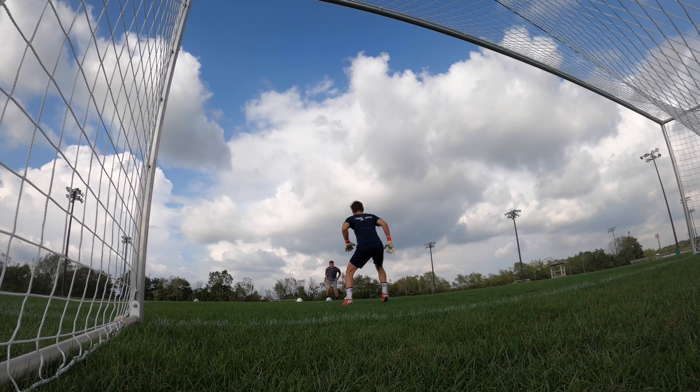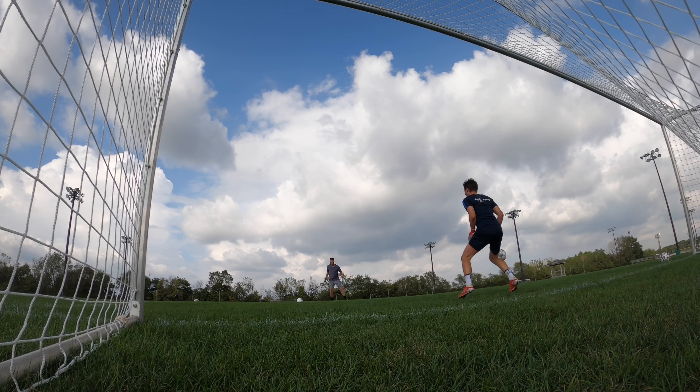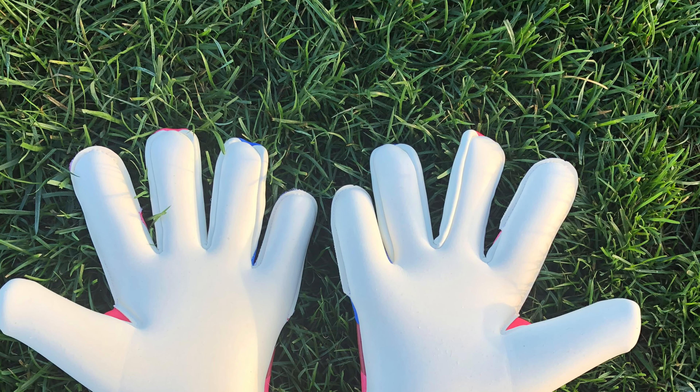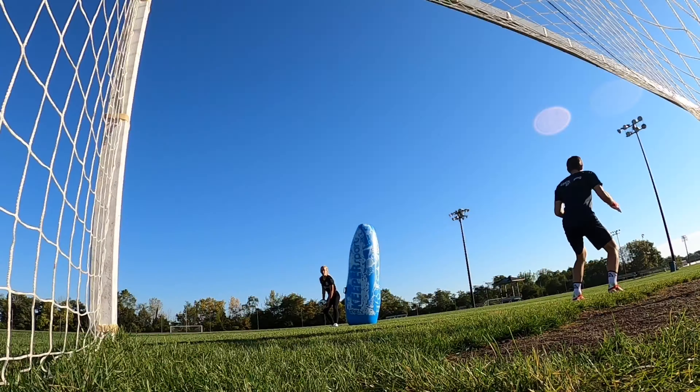The superior grip is a very soft latex and it did perform well in both dry and wet weather conditions. This grip is also used by many Puma professionals, such as Timo Horn at FC Cologne in the Bundesliga.